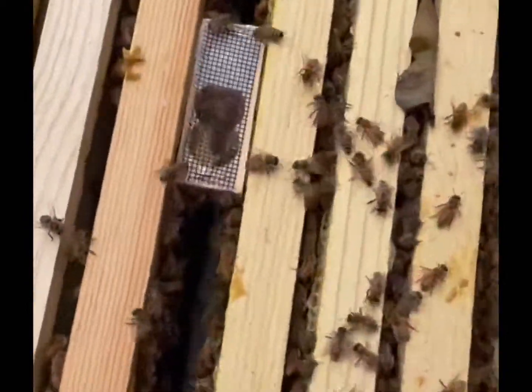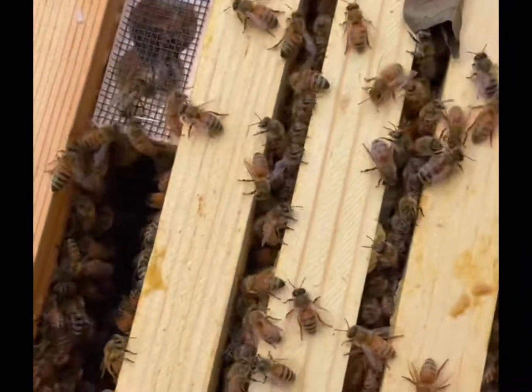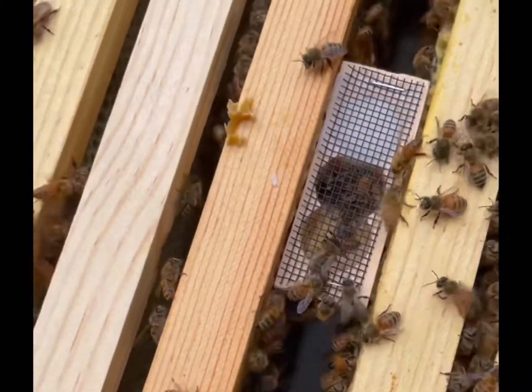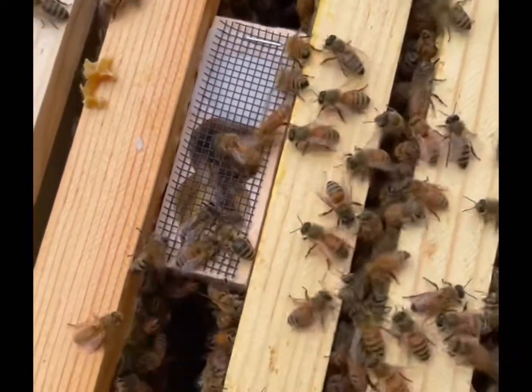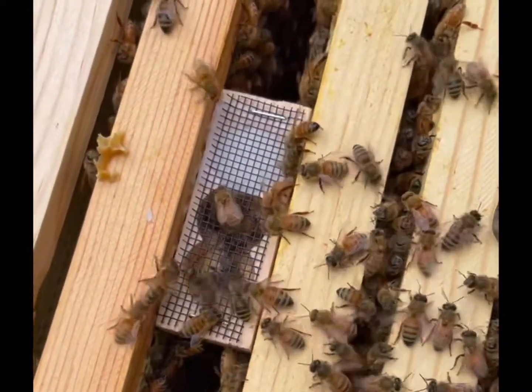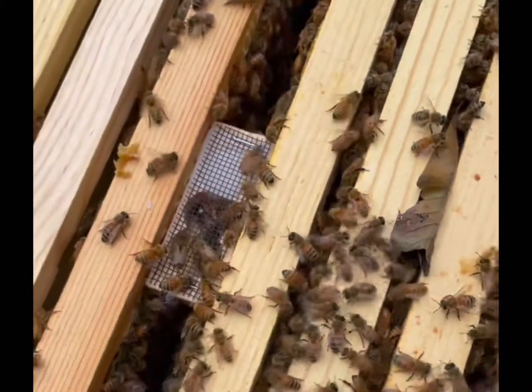It's got some brood, got some honey, it's got tons of bees to tend her. What will happen is they'll eat out this sugar that's on the end and release her out of her box. It'll take about three days, and by that time she'll take over the hive and this should be a viable new hive.